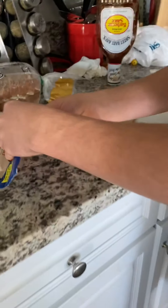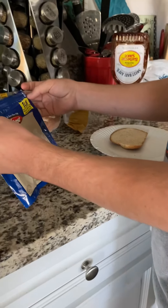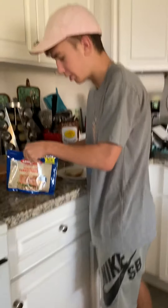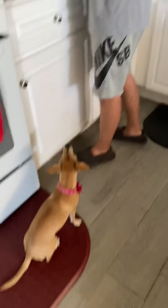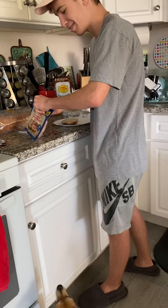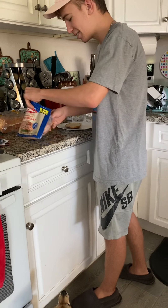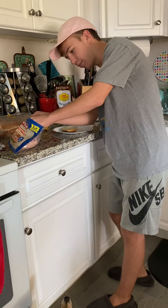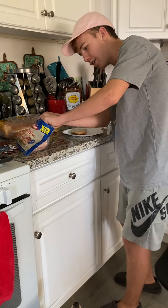Okay, so let's get the turkey. Brand new fresh turkey, just what I'd like to see. I'm gonna grab one end piece of meat.